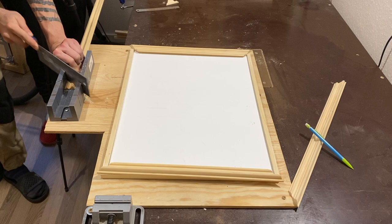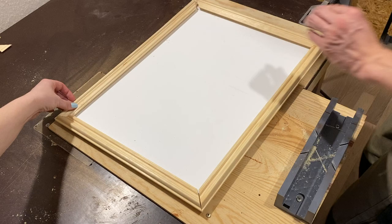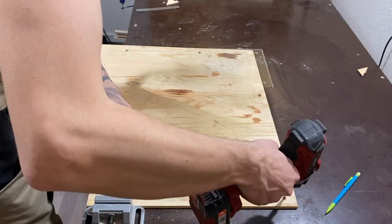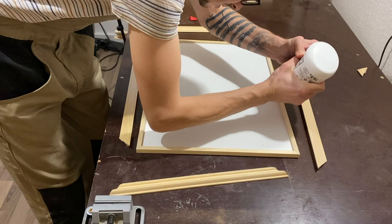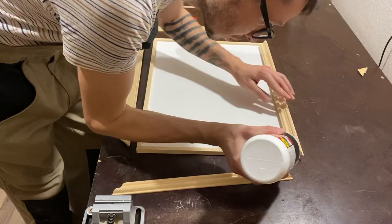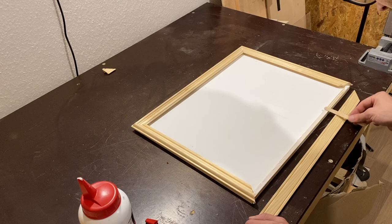We will make the front end of the frame. After cleaning up a bit, it's time to glue the front end over the subframe. Take care when positioning it.